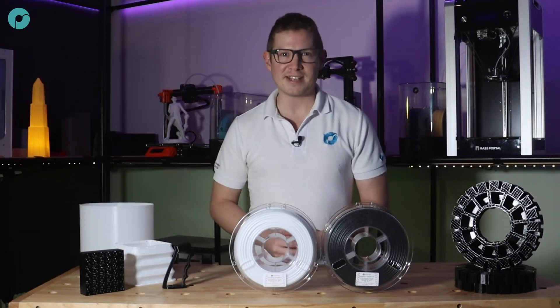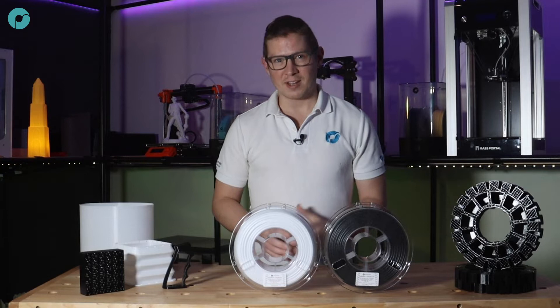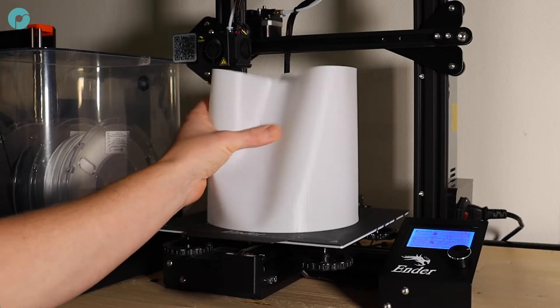So naturally I was very eager to get my hands on some and test it out to see if this lightning print speed really is possible. The HF stands for high flow and the 95 refers to the Shore hardness of the flexible filament, which is a 95A.